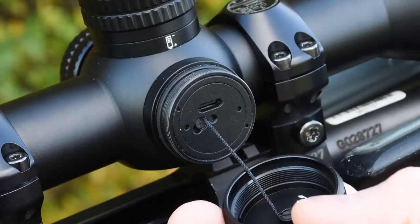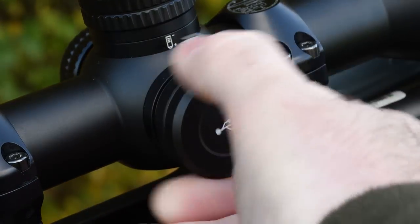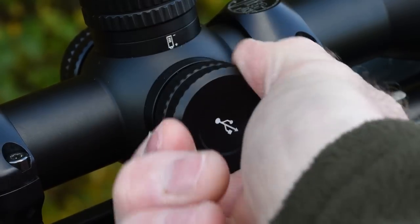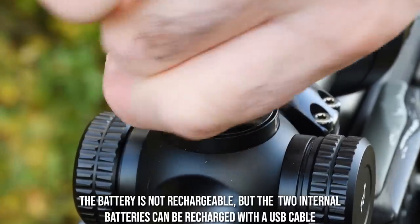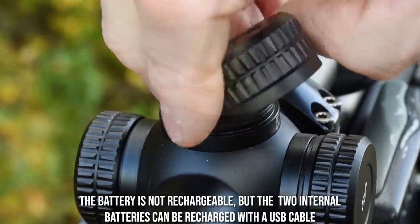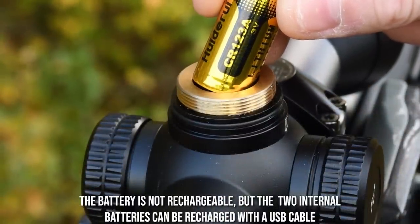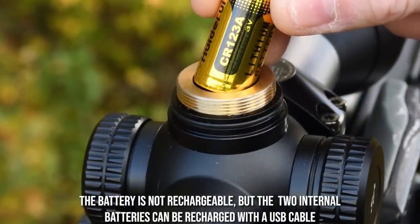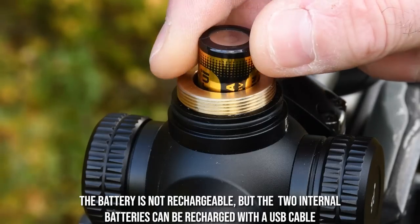The removable right side cap is tethered so you can't lose it — I really like this. It shields the USB-C cable for battery charging and data retrieval. There are two internal rechargeable lithium batteries. Removing the top cap reveals the CR123A battery that can be swapped quickly without powering the unit down if you need to extend the run time. These can be easily carried spare in your pocket and this one is rechargeable.